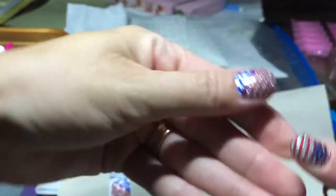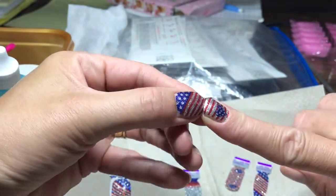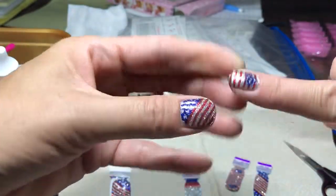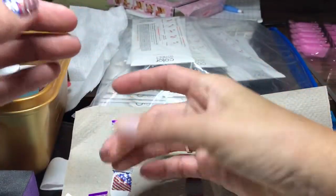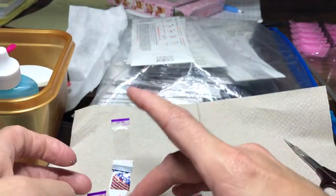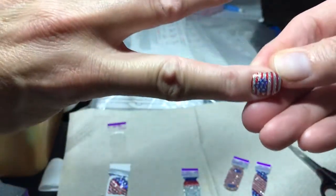I don't know if you can see it because I'm not watching in the viewfinder — I'm watching my actual finger. So you just peel that little sucker right off. These are some awesome ones. This is actual nail polish, so if you get it on the floor and you don't sweep it up, it will stick to your floor, just like nail polish.